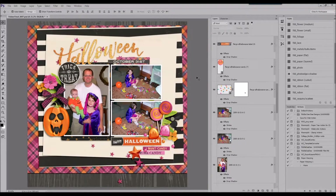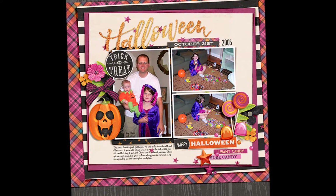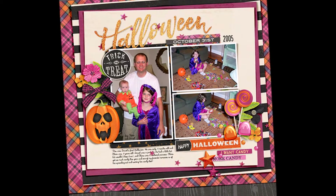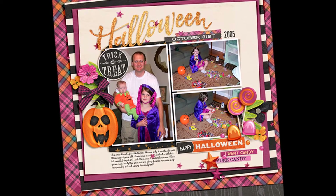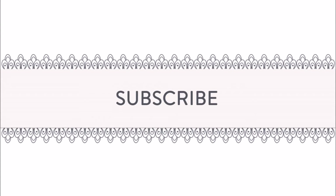Just moving some final things around, and here's my completed layout with journaling and custom shadows. I really thank you for joining me and I hope this inspired you to create something — it's almost Halloween! I'll see you in the next video, thanks.